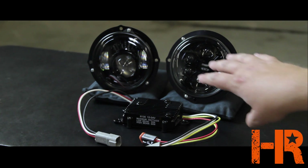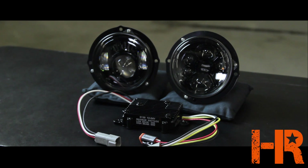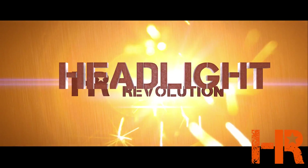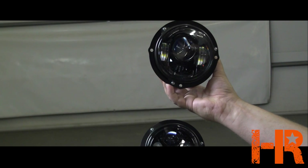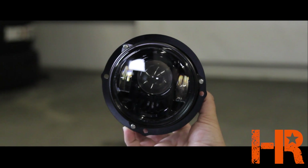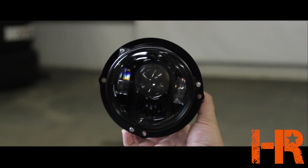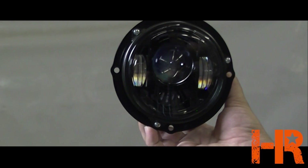First I'm going to show you some close-up characteristics of the lights. We're going to talk about some specifications and then actually show you the beam pattern both inside our shop and on the road in real-world applications. The first one I want to show you is the four and a half inch round JW Speaker 6130 low beam. This one has a lot of similar characteristics to the six inch round 8630 and the seven inch round 8700 from JW Speaker, except this one is notably smaller and there are a lot more sharp lines on the inside of the housing.